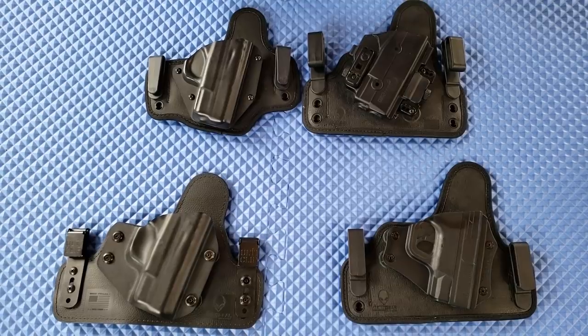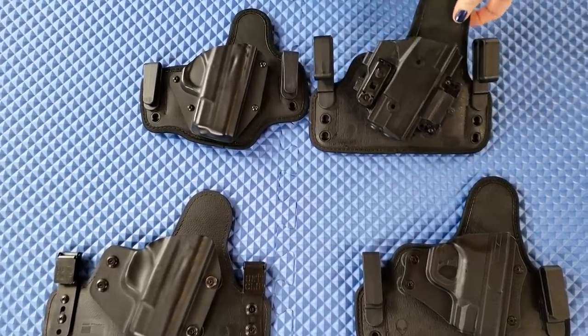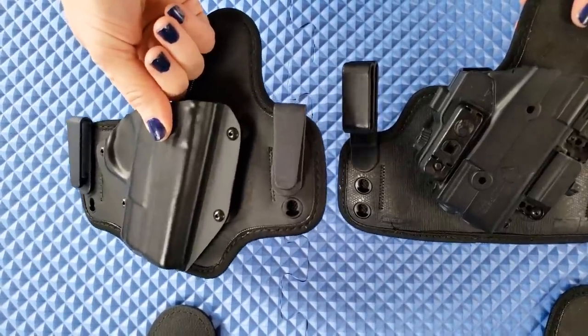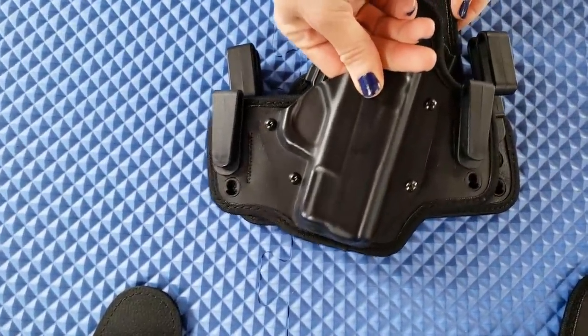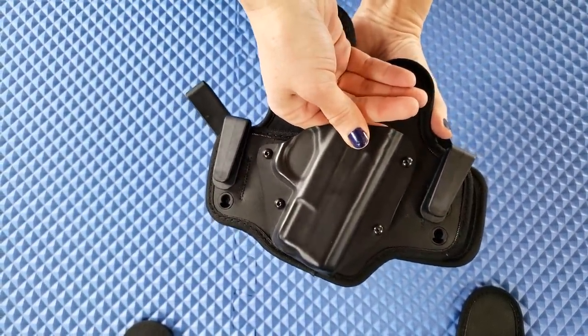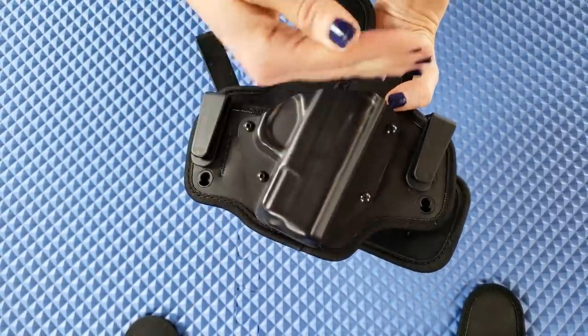Let's look at it next to the Alien Gear Shapeshift, which is my normal holster. I've actually switched to this one and I really like it so far. It's much smaller — you can see it's smaller than the Shapeshift and a lot shorter as well.